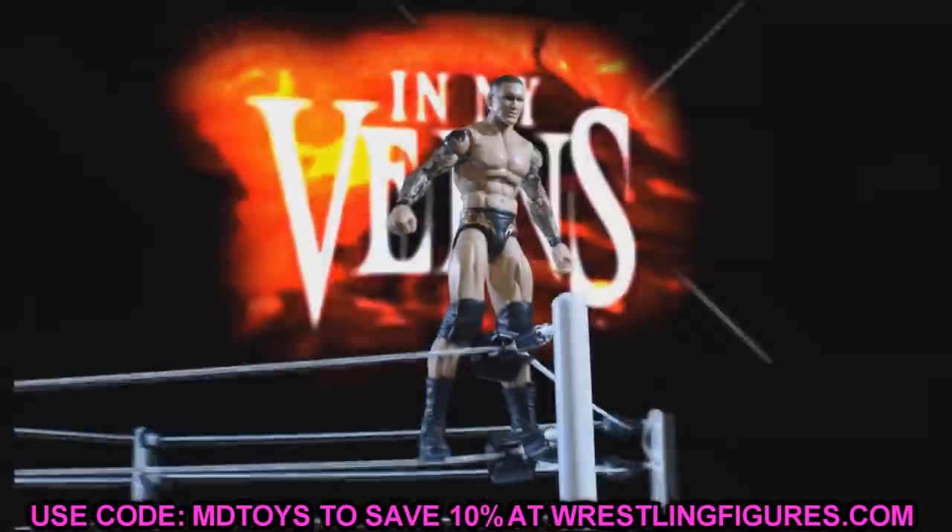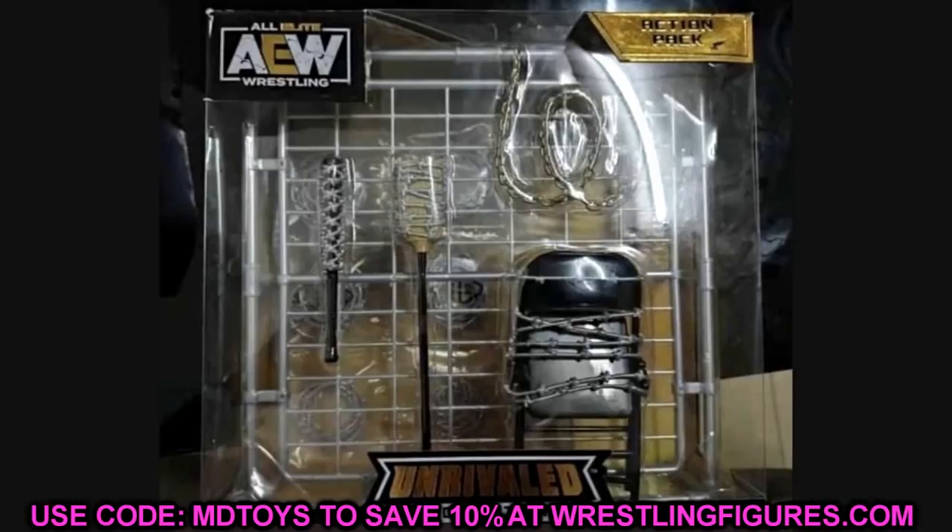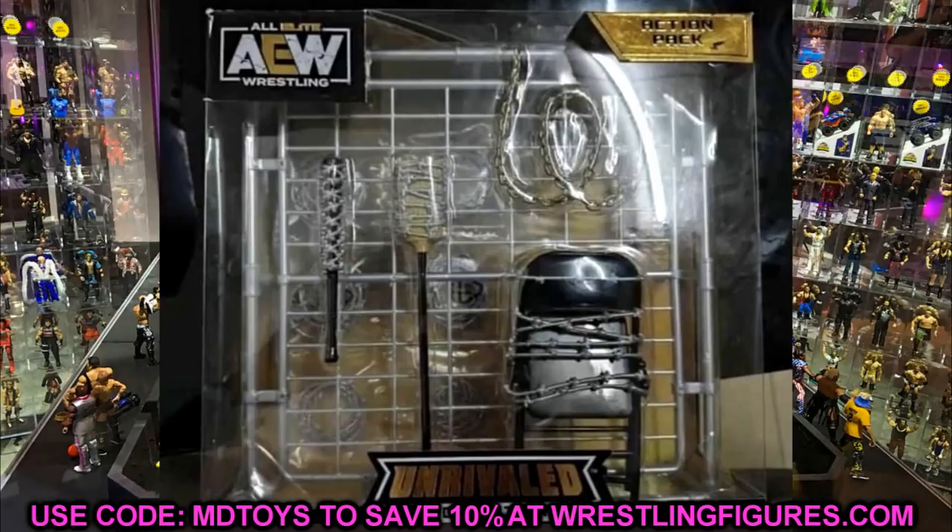The first thing leaked over the weekend is the AEW Unrivaled Collection Action Pack. On screen you can see it says 'AEW Unrivaled Collection Action Pack' — it looks like a wrestling figure weapons pack. A lot of people in the community were asking if this is real or fake, but to me it looks pretty real. The biggest telltale sign is that the Unrivaled Collection branding looks identical to official AEW packaging.